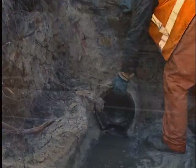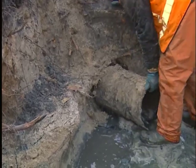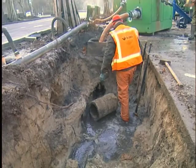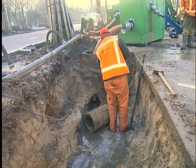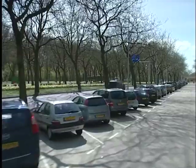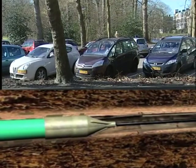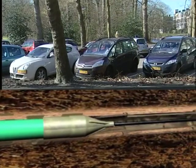The existing drainage system has a diameter of 250mm and consists of concrete pipes with brick manholes placed at 25-metre intervals. The suggestion was to replace the existing drainage pipes by applying pipe cracking, a technique also known as pipe bursting.